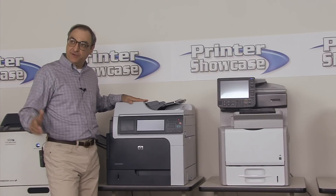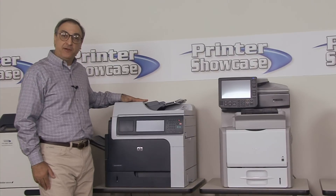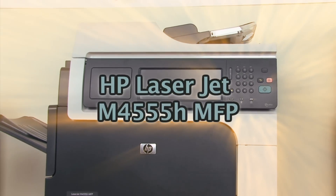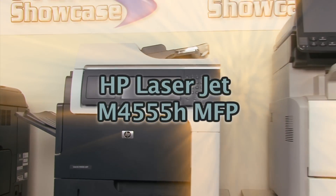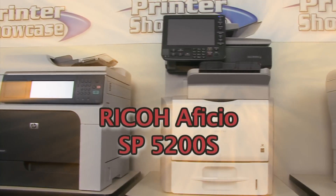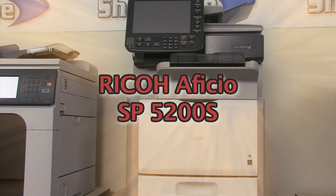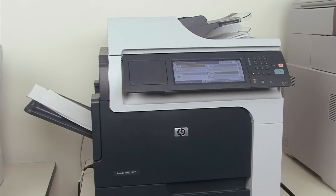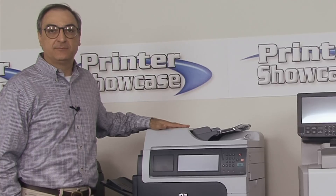Hello and welcome back to our live printer display. Today we're going to be comparing two MFPs: the HP LaserJet M4555 MFP with the Ricoh SP5210SR. We'll be comparing some key features like print speed, scan speed, and operating cost. Let's get started.